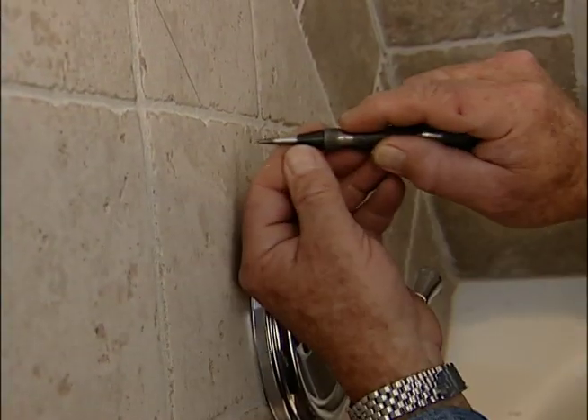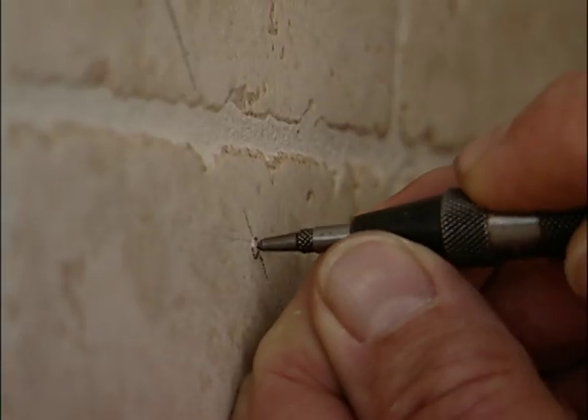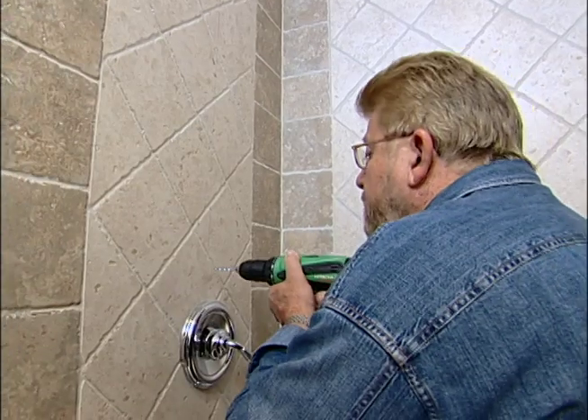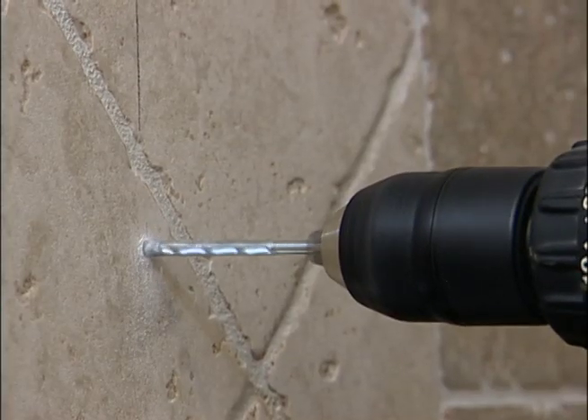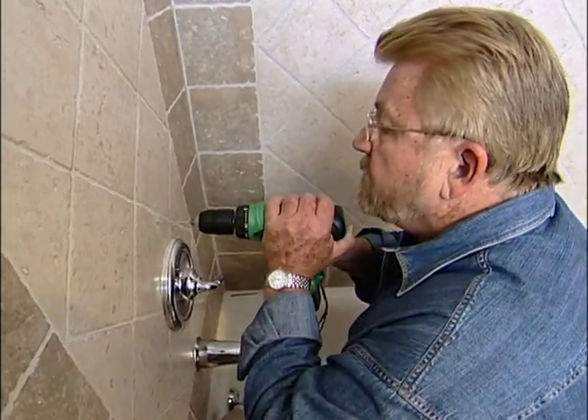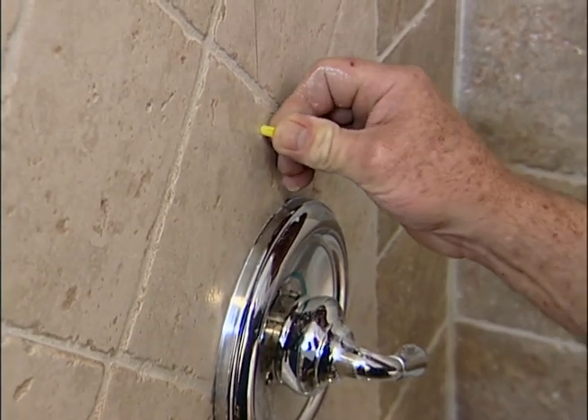The bottom hole must be drilled through the face of the tile. A couple of taps on a center punch makes a small dimple in the tile face that will prevent the bit from skating and make sure the hole ends up exactly where I want it. Into this hole also goes a plastic anchor.